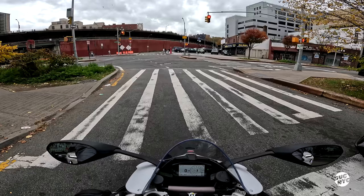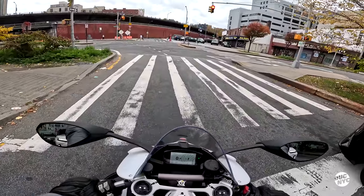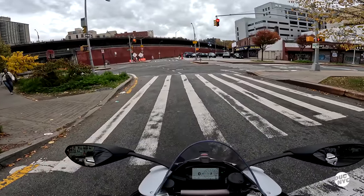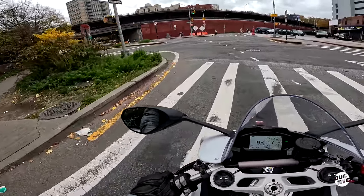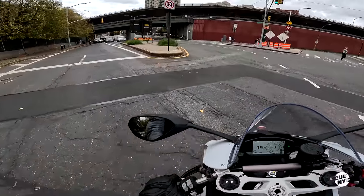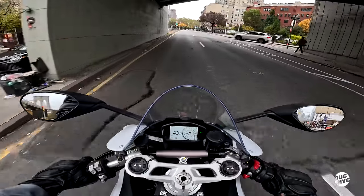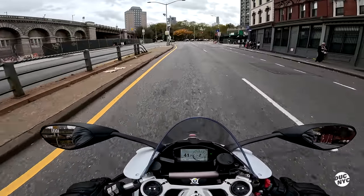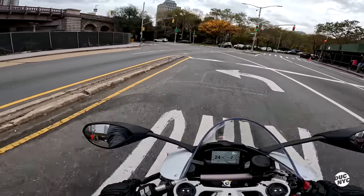I definitely feel super cool on it. I love the white color, not so sure about the red accents. Holy shit, is it really raining? Of course it's pouring.